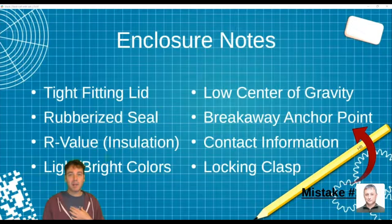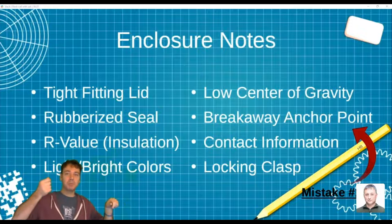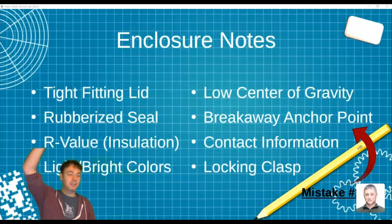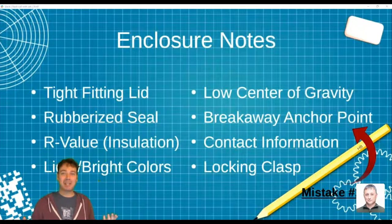Get a low center of gravity if you're going to be floating. I didn't pick a box with a low center of gravity, which made it want to topple constantly. I ended up giving it a floating skirt, which helped substantially. A breakaway anchor point — I'll call that mistake number one. I think I drowned my box because I anchored it to the bottom of the stream, so it would just float along. When the water level rose 10 feet, my chain wasn't 10 feet long — it just dunked it. And then a tree removed it completely.